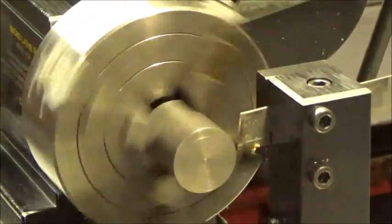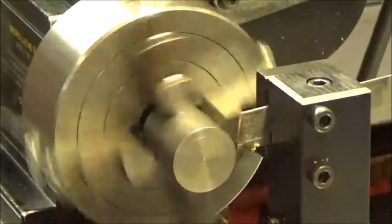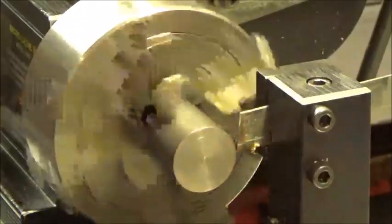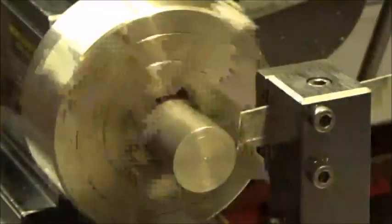Okay, I've got it chucked up in there. It's actually about seven-eighths — I'm not sure exactly — but hopefully it'll get through there, we'll see.